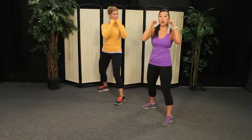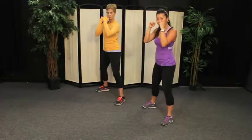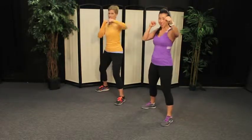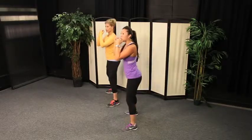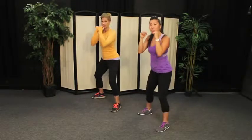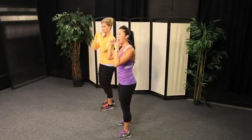Now we're going to make this a combo: two right jabs and two squats. Down, up. Great job. Right hand jab two times, squat two times — bend the knees. Your weight is going to stay in the heels of your feet for the squat. Now I want to travel with this a little bit. Jab, step forward, squat, step back — down, up.